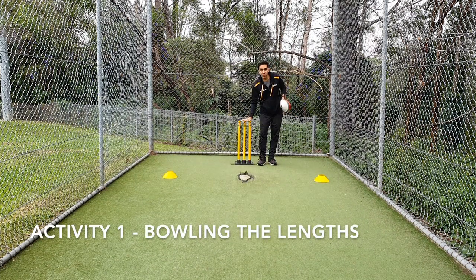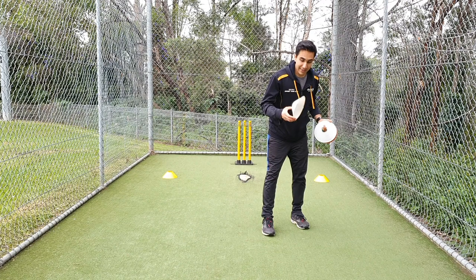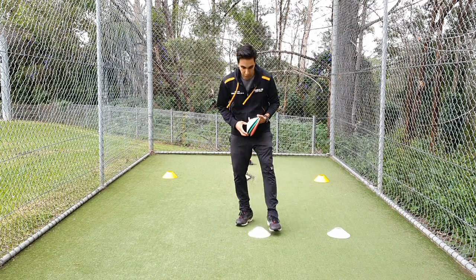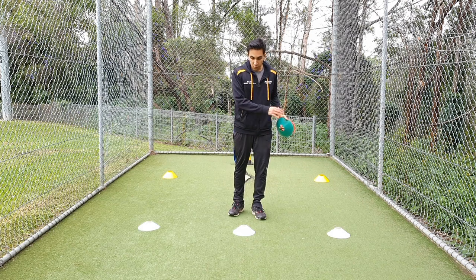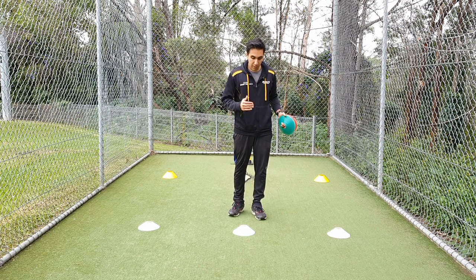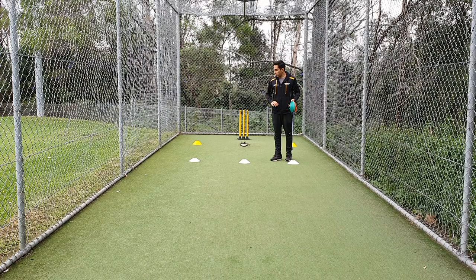First thing we'll mark the different lengths. We come to the stumps, count four steps — four big steps: one, two, three, four — and at this point or on this line you can put down either some cones, or you can put down even one stump, or just something that will separate this line from the other lines that we're going to mark.